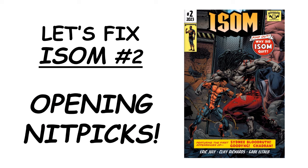That is my opening nitpick segment. When we resume with ISOM number two, we will actually be looking at the story pages and seeing what can potentially be fixed there. Thank you for watching. I'm Mike Partica. Please do subscribe so that you will get the next video in the sequence as well as any other videos I might put out.